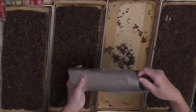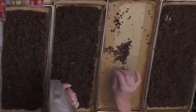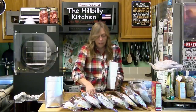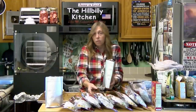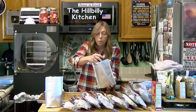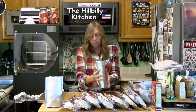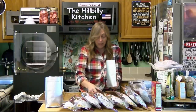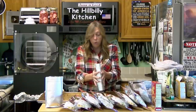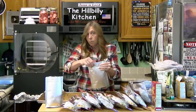Heat affects how long it will keep, so if you have a cool room, that's obviously better. I'm crumbling this up so I can get a little bit more in each one of these bags. I prefer these mylar bags because they have a gusseted bottom, which means they will stand up while you work. The oxygen absorbers are crucial — they must be handled properly or they won't take the oxygen out of your food, and then when you go to use it, it will not be good anymore.